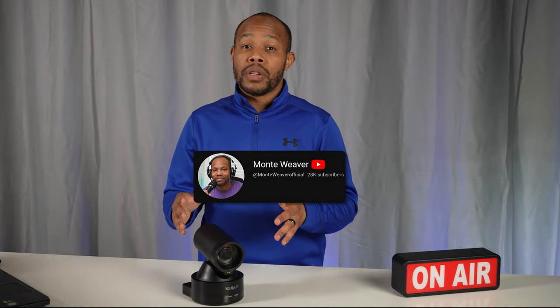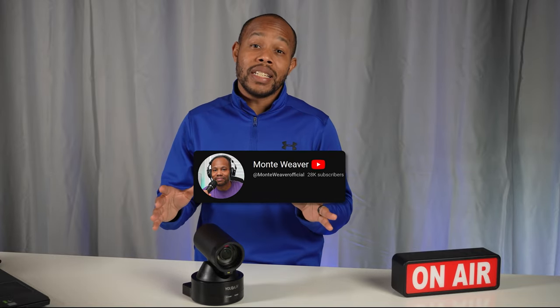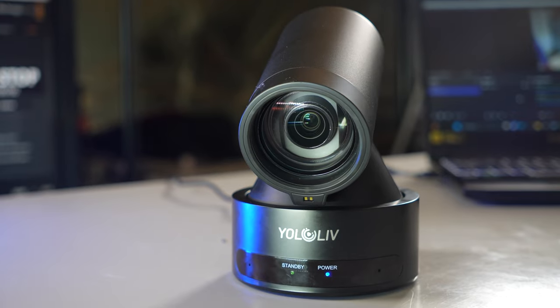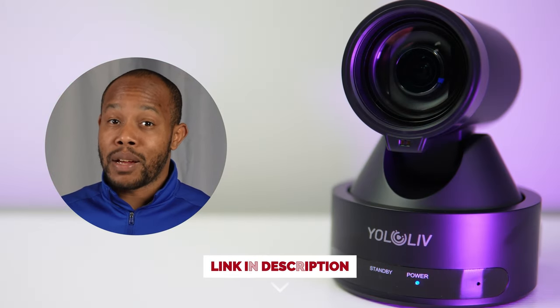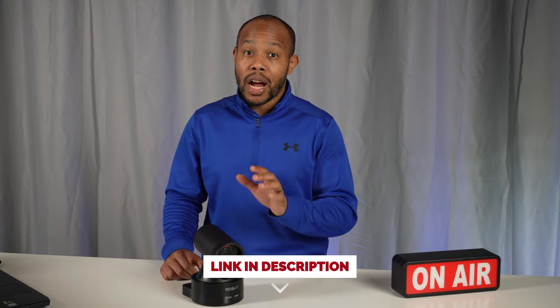If you're brand new here, my name is Monty Weaver and I focus a lot on PTZ style cameras — cameras that allow you to pan, tilt, and zoom. YoloLive actually sent me this camera, the VertiCam, which is a PTZ vertical camera. I'm going to show you some of the features of this camera and why I think it's really something you should consider if you're doing a lot of short form video.